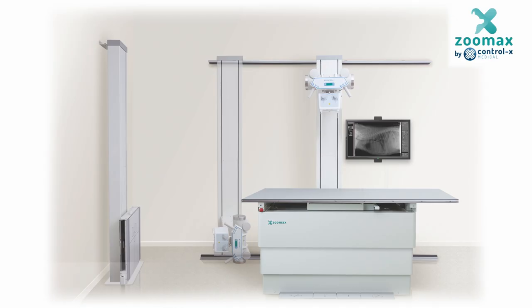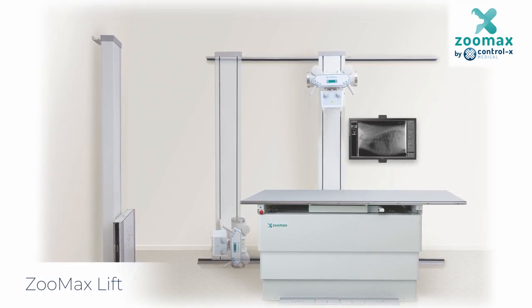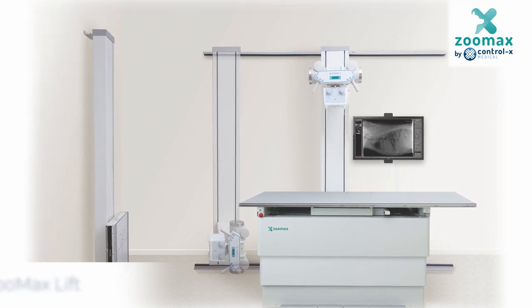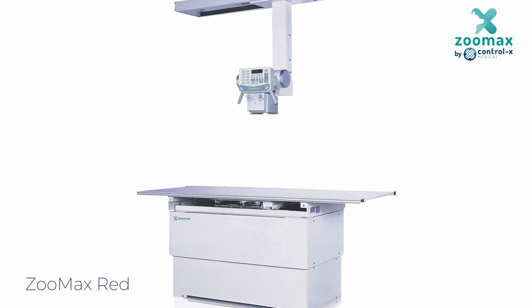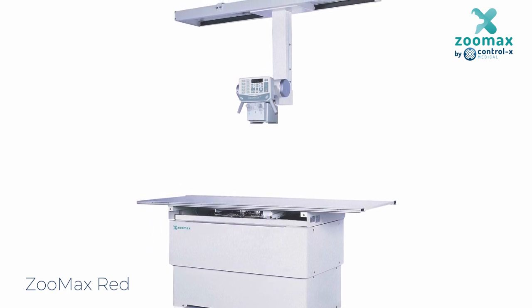Finally, while not on display today, our small animal range also includes the ZoomX Lift with full medical quality components for the largest veterinary centers, and the ZoomX Red which is fitted with an adjustable length ceiling tube stand for full access and positioning flexibility.